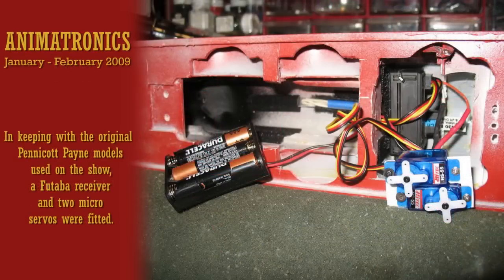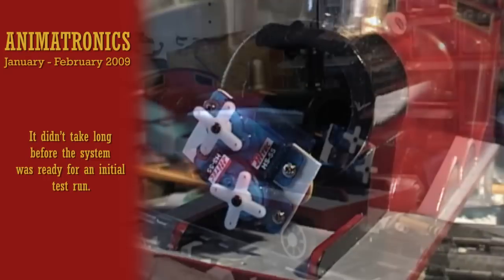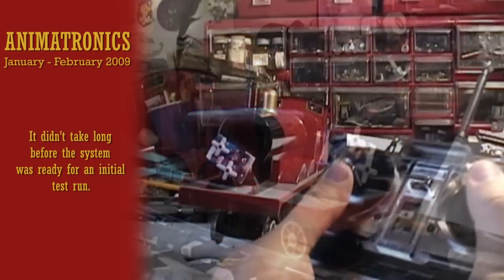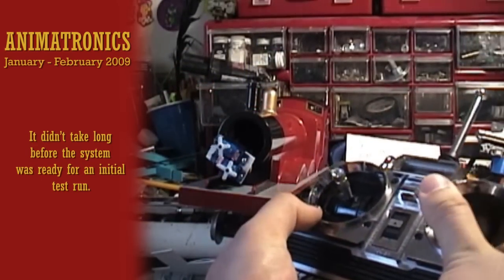Now that James's paint job was partially finished, it's time to work on the animatronic system. Replicating the original Pentacop paint models, a Futaba receiver was installed in the model along with micro servos. The micro servos are designed to operate the eyes up, down, forward, and backwards. A classic Futaba attack control adds to the nostalgia.